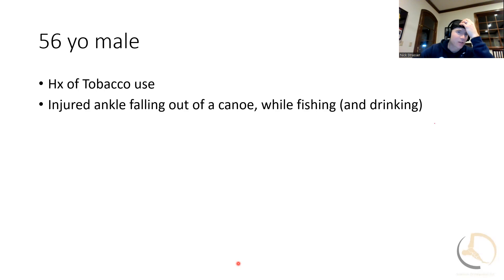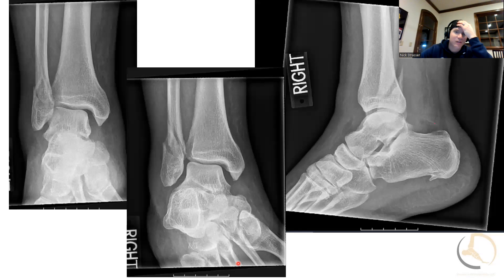Let's go on to this one here. This is a little bit of the same, but a little different. 56-year-old male. He was getting out of a canoe — he was fishing and drinking a lot, he said — and he fell out of his canoe and sustained this injury here. This is what he showed up with.